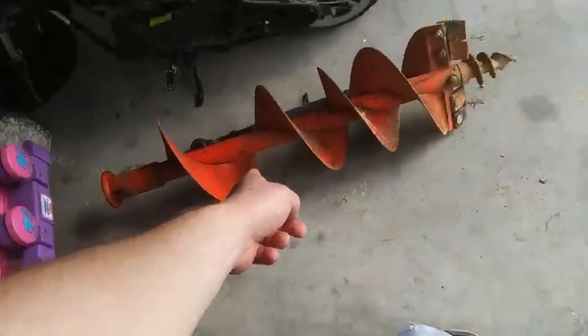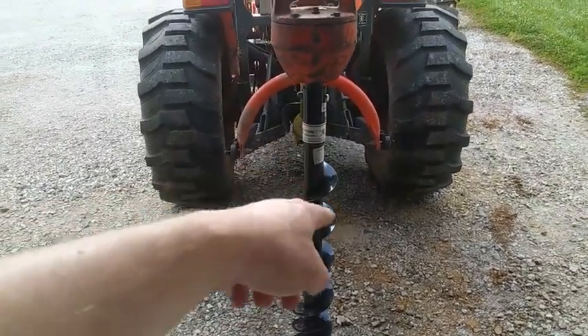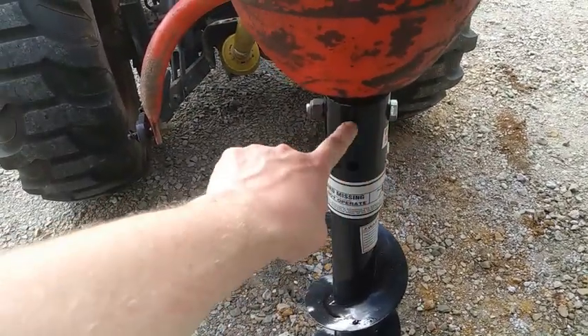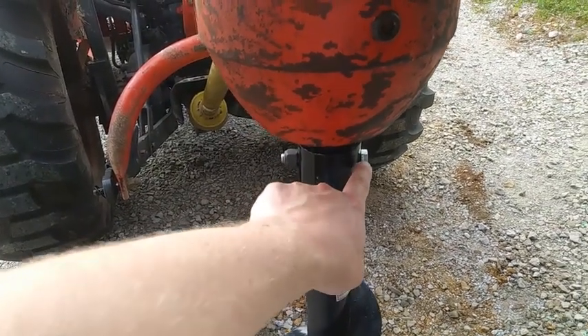I don't know if that's the original one that came with this unit, but I purchased that one at Tractor Supply. It's listed as a two inch auger. When you do change these out, you want to be certain that the hardware you use — this bolt — is no harder than grade five.